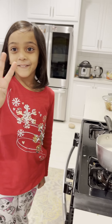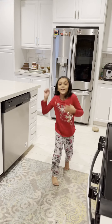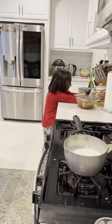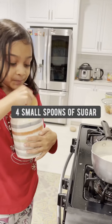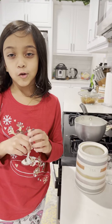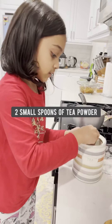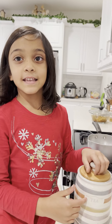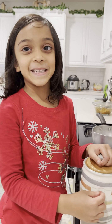Four spoons of sugar. Now put two teaspoons of tea powder. This is an Indian tea powder, it's called Taj Mahal tea powder.